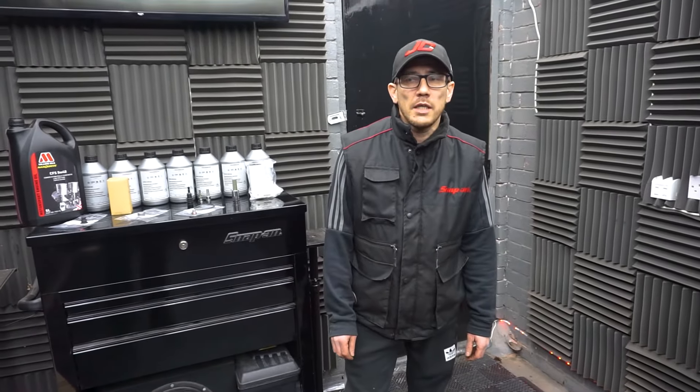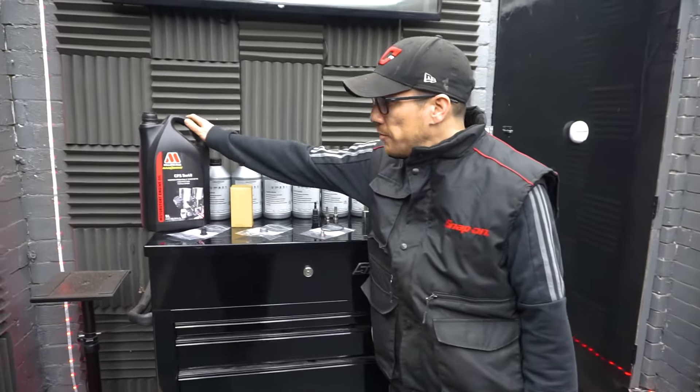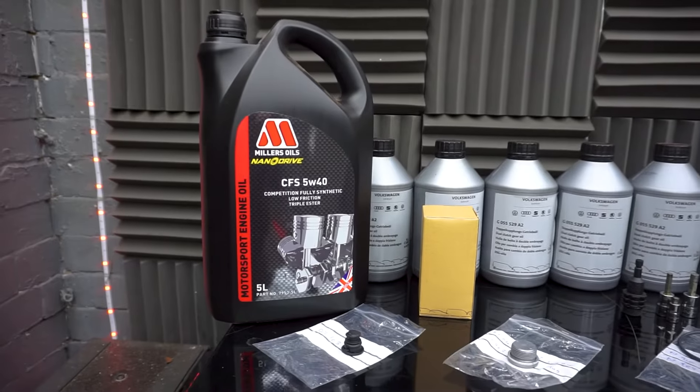Hi guys, welcome back to our YouTube channel. Today we're going to be looking at a Golf R — I think it's a 2019 model, so it's a Mark 7.5. We're going to be doing an engine oil service, we're going to be using Miller's NanoDrive on this, so we're going for a bit of an uprated service.